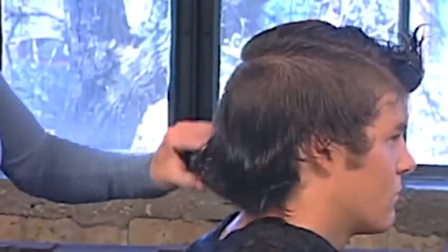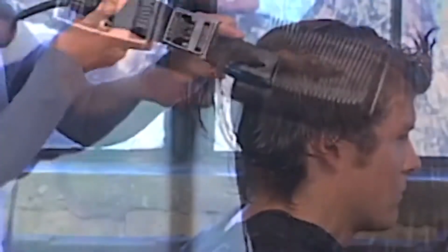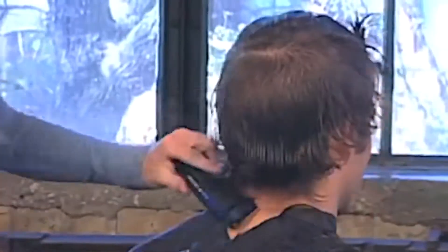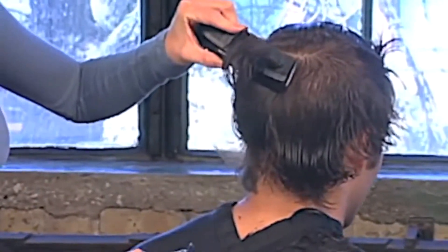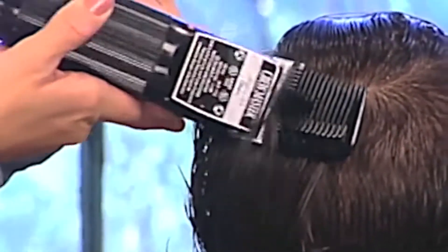Stay mindful of the placement of your comb when cutting. Ensure the same cutting angle as well. The desired result of the clippered area is on the edge of scalp exposure. For this haircut, we use a clipper comb with a wide base and a number one blade.